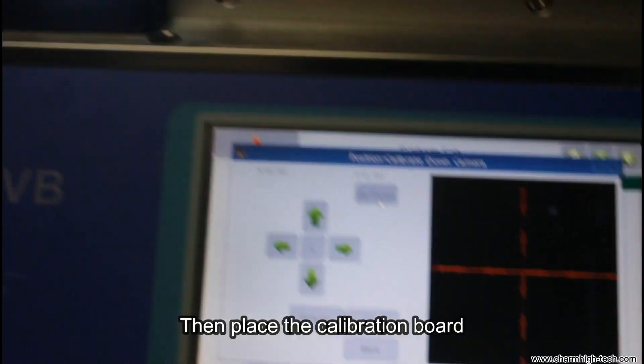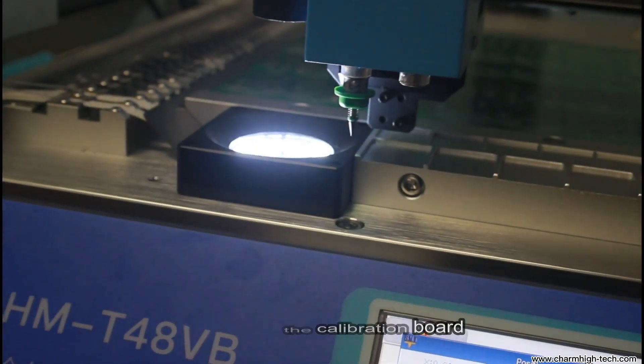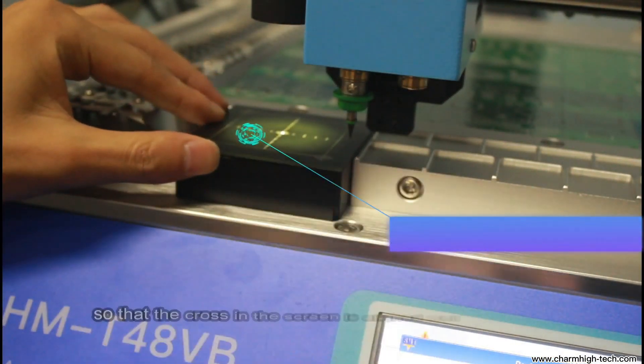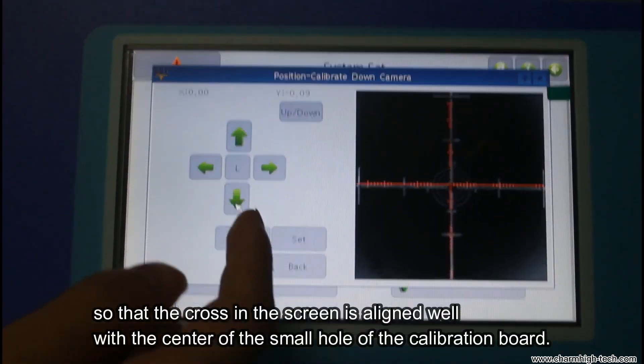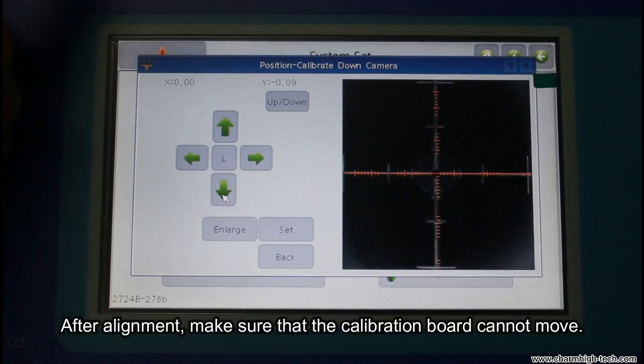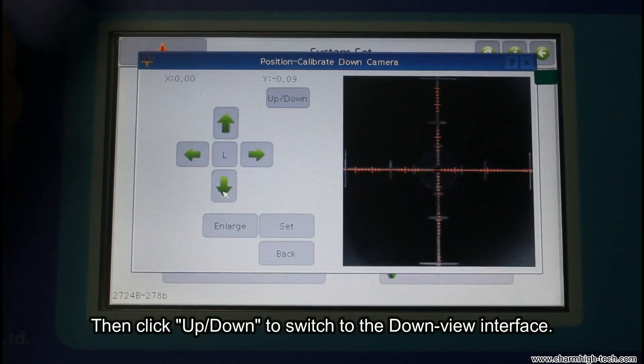Then place the calibration board and move it slowly by hand so that the cross on the screen is aligned well with the center of the small hole of the calibration board. After alignment, make sure that the calibration board cannot move.